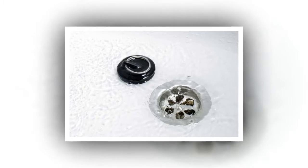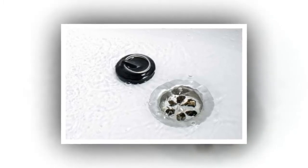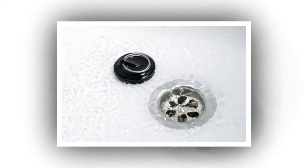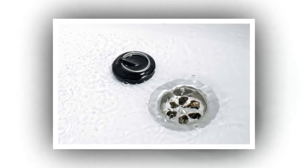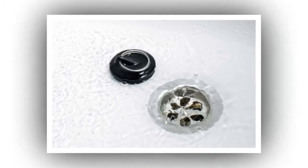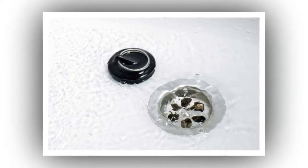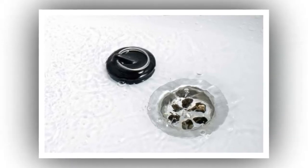Inspect Sinks and Tub Drains. If you notice that your sinks or tubs aren't draining as quickly, there may be a buildup causing a blockage, says Kyle Giacuelli, home improvement expert at Handy.com. First, try to remove anything obstructing the pipe manually using a pipe cleaner to pull debris through the plug hole. Second, pour a cup of baking soda down the drain, followed by some hot water, which should clear things out.